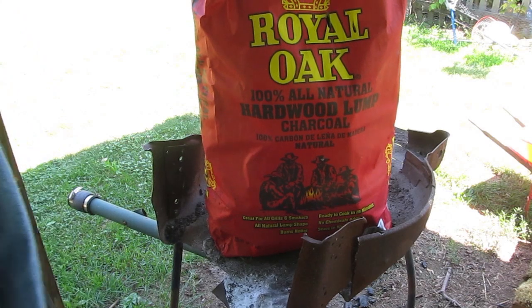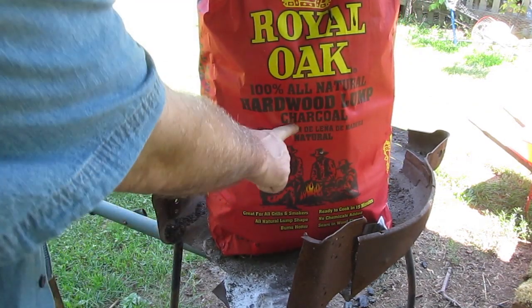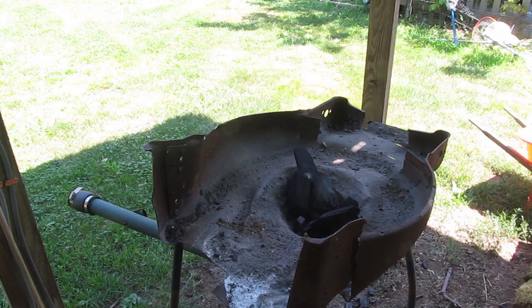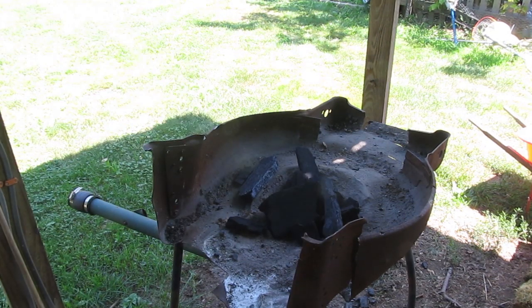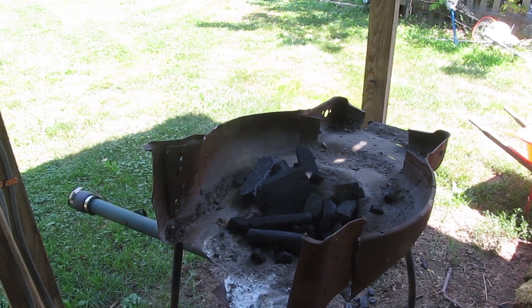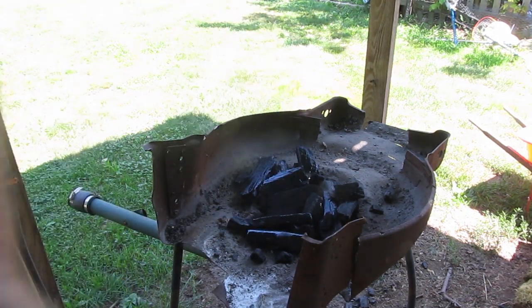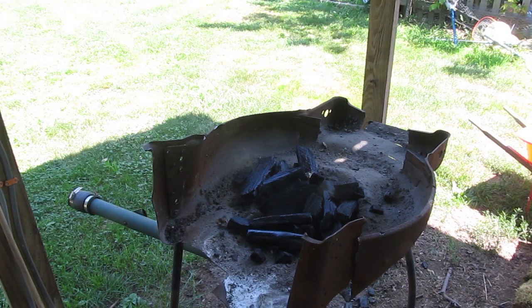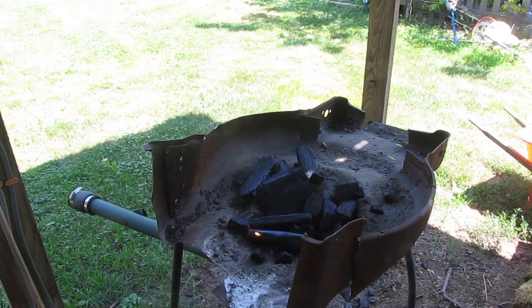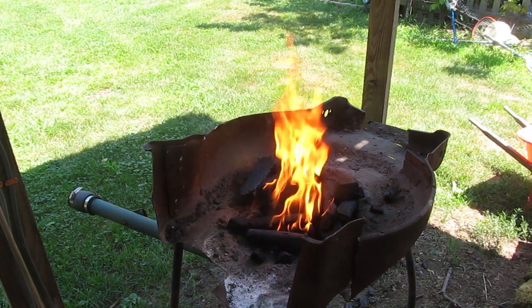So let's start with the hardwood lump charcoal, which is fine for blacksmithing. You can buy it in bags like that at Home Depot or Lowe's — any place that sells barbecue stuff will probably sell it. It gets pretty hot, and it cost me a little less than a dollar a pound. Those bags — I think that bag was like 14 or 15 dollars. But let's put some in the forge and start it up.